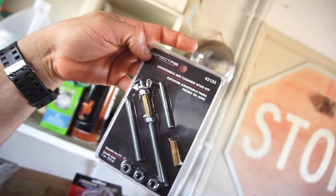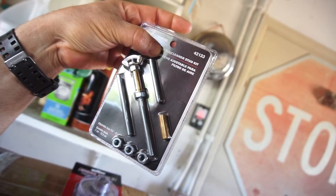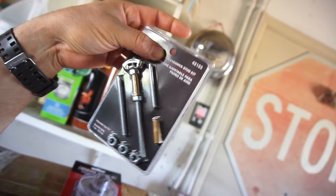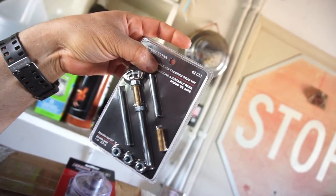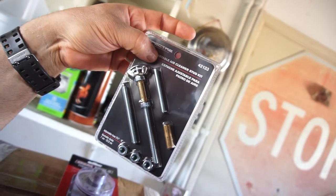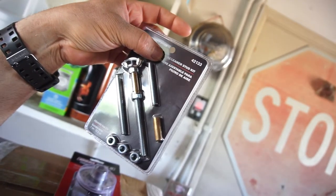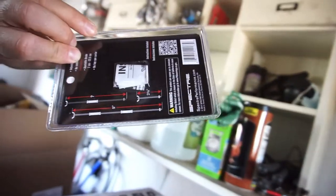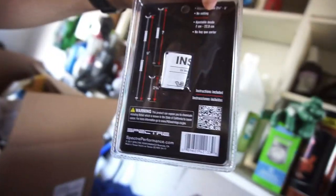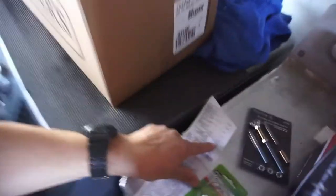And I bought an adjustable air cleaner stud kit — it's just for an air filter. It's adjustable for the air filter stud. That was about eight bucks, seven ninety-nine.